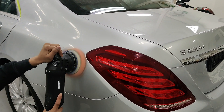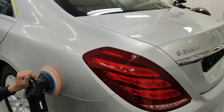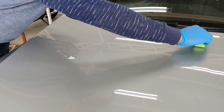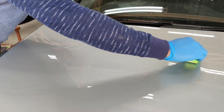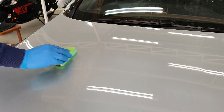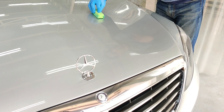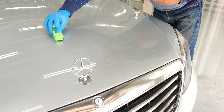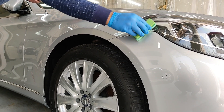Once we have completed the finishing step on the whole car, we use an IPA solution to get rid of all the polishing oils before we start with the next step, which is application of ceramic coating. All our ceramic coatings are professional grade and are not available to consumers. These coatings are available only to company authorized installers, and I am proud to say that we are certified installers for some of the most premium ceramic coatings available worldwide.